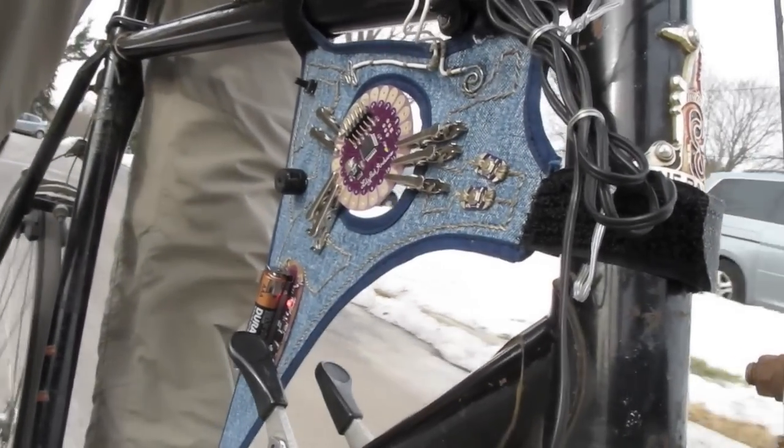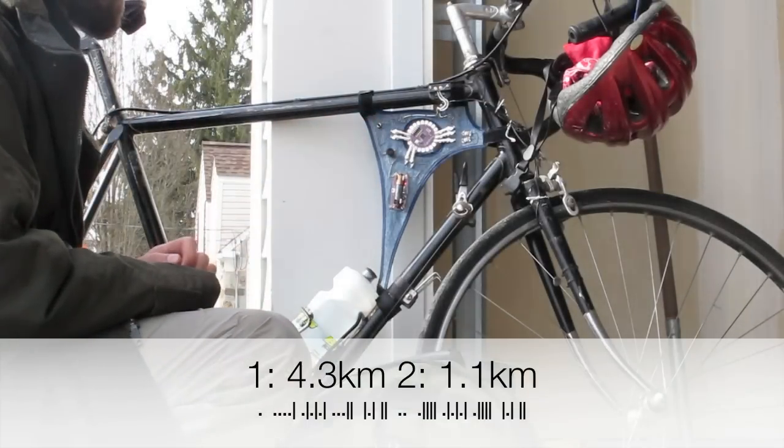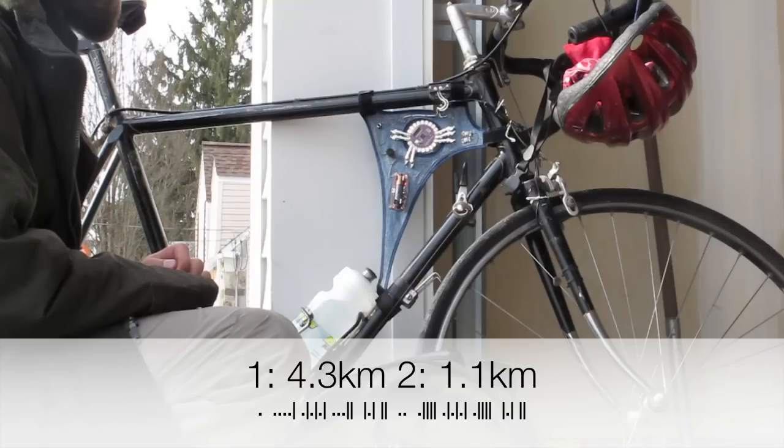Here are trip meter values from my test ride. The first one is all the way from the grocery store, and the second one is passing the train station on the way back. They're recorded in kilometers instead of meters since they're larger values.